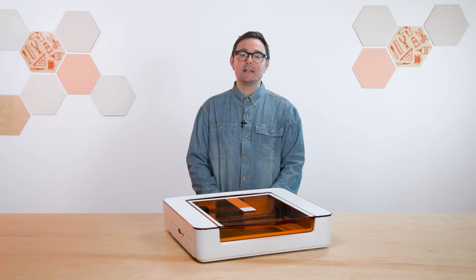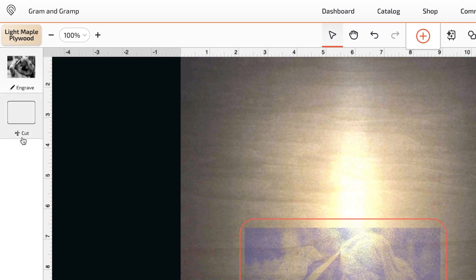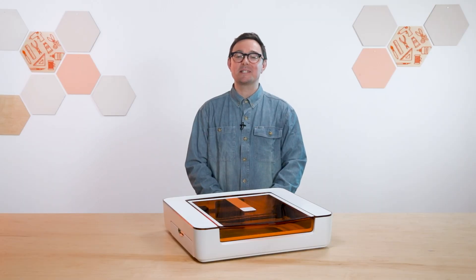Now I'm going to cut the outline and engrave the photo. Right now, the Aura is going to cut out the section and then engrave it, but I want to do the opposite. Luckily, I can easily reorder the steps just like this. With that done, I think we're ready to make some magic.